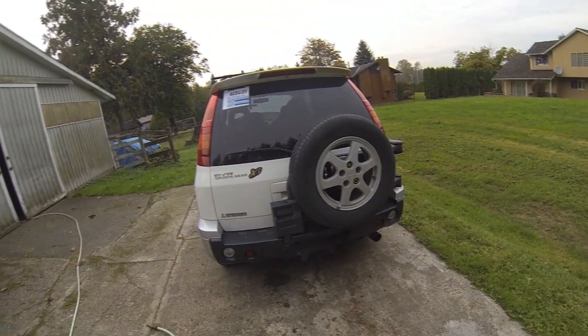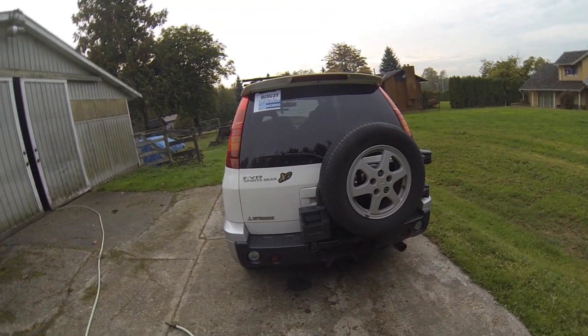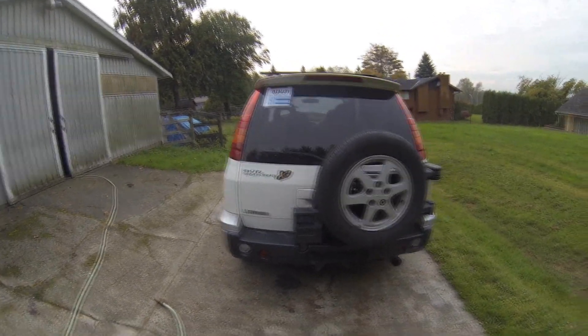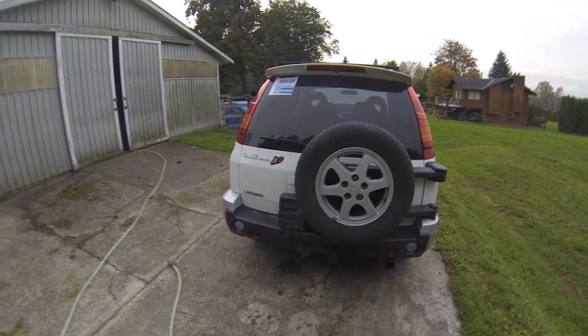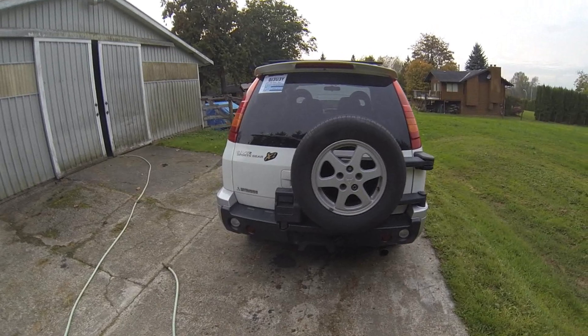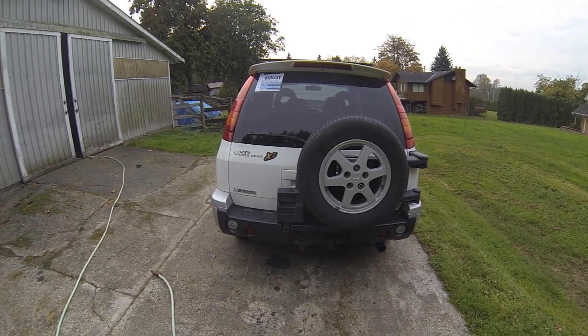Hey everyone, Ben here from FVI. I'm going to try a new format since my videos are normally pretty boring in the very beginning as I'm just doing a walk around with the vehicle and there's like no sound. Today we're looking at a 1998 Mitsubishi RVR Sports Gear.